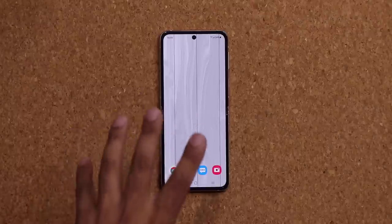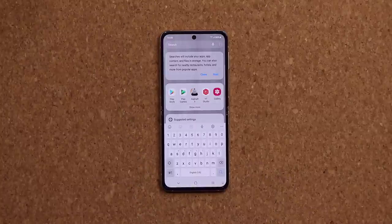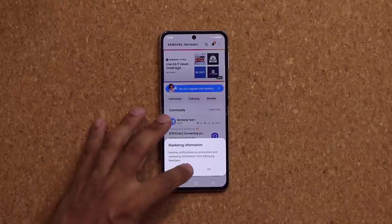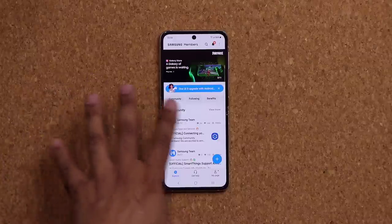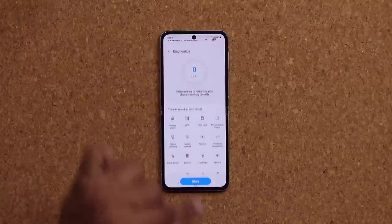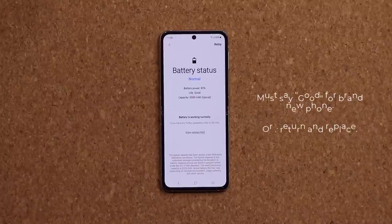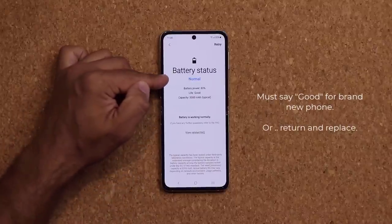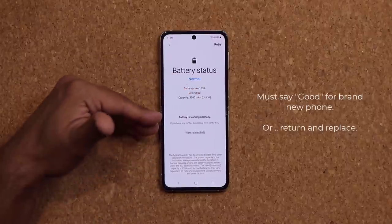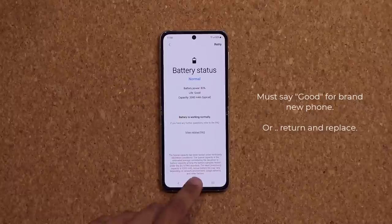Next, there's a pre-installed app called Samsung Members that comes with every Samsung Galaxy. Search for it and open it. Go to Get Help, then the Diagnostics menu, tap Start, and check your battery status. Make sure the battery status says Normal and the life says Good. If it says Bad or anything else, you're better off returning the phone for a replacement.